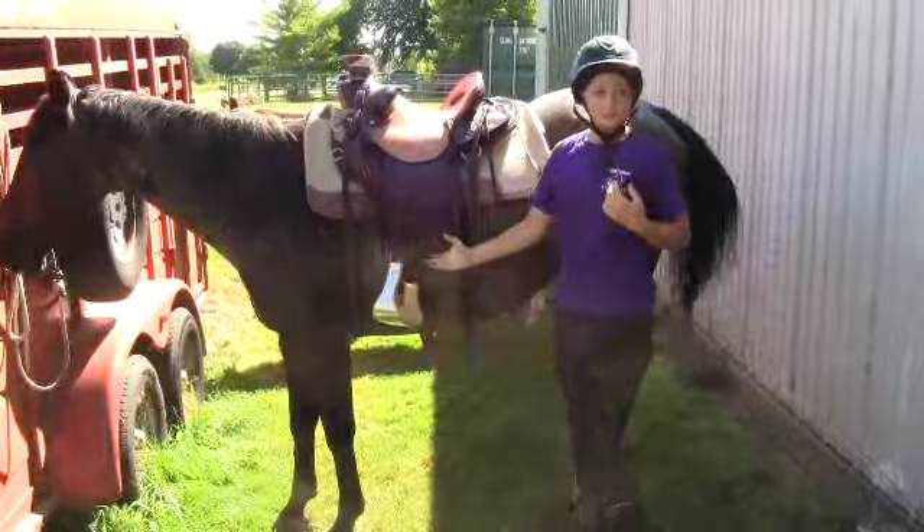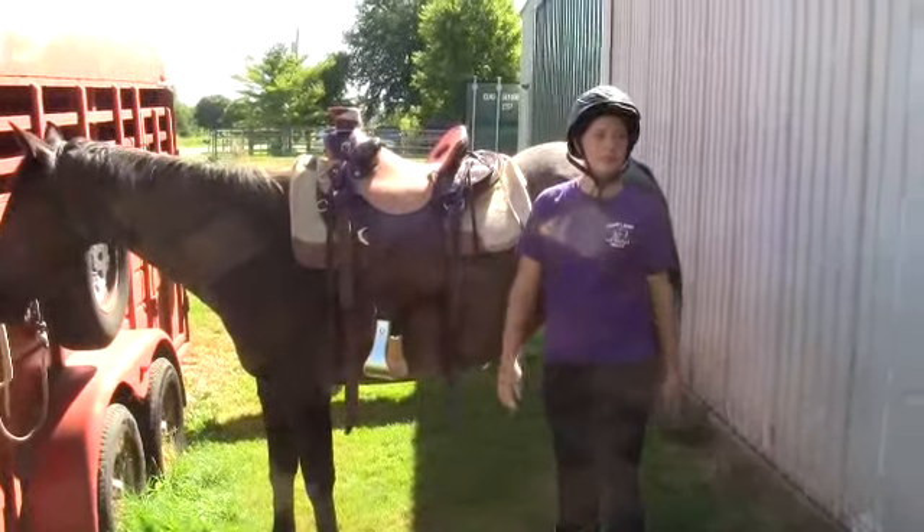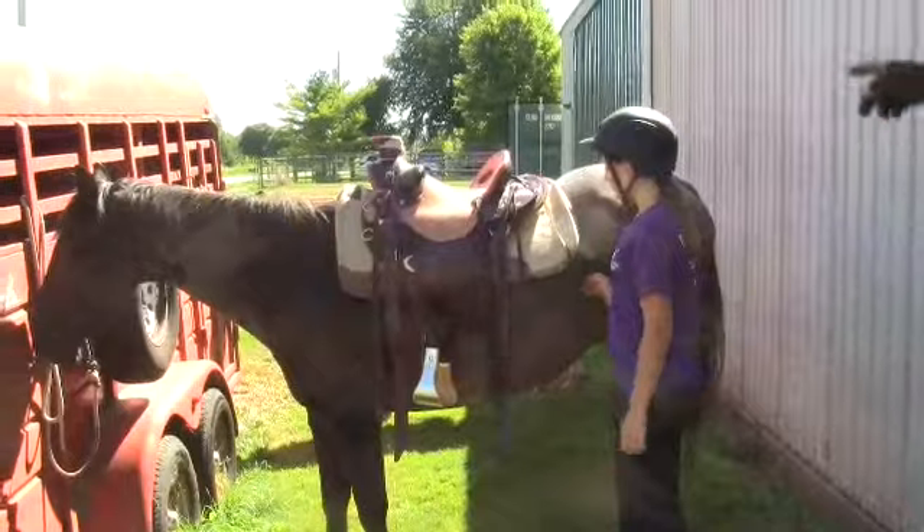Not bad. How was that to put on? A little better than the light one? Yeah, okay, go ahead and rig him up.